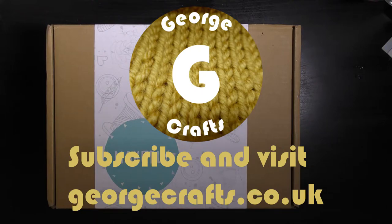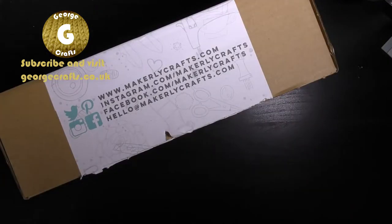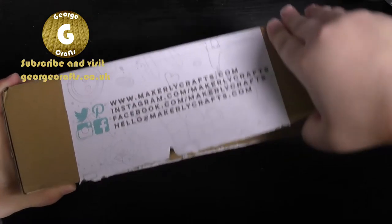Hey you guys, what's up? Welcome to my channel. Today we are going to be unboxing the April Makerly subscription box. As you guys can see I haven't opened this yet so I don't know what's inside it either. So let's take a look.